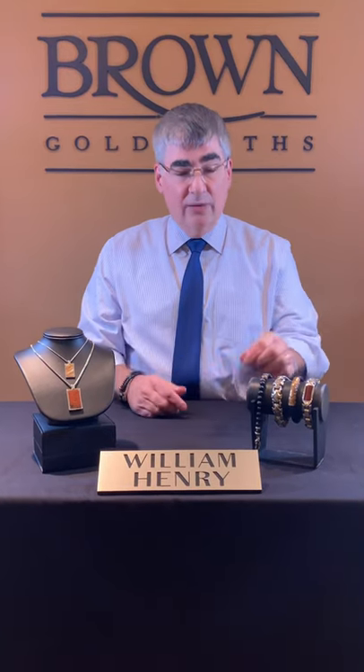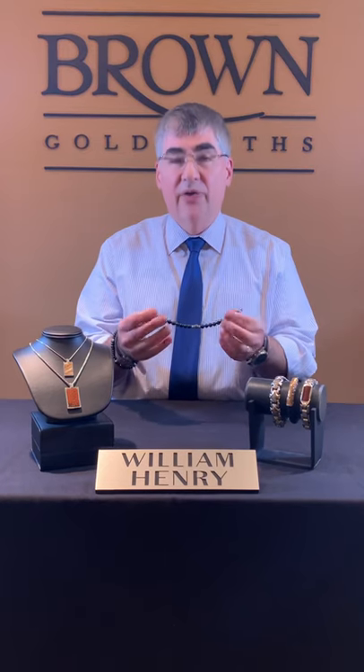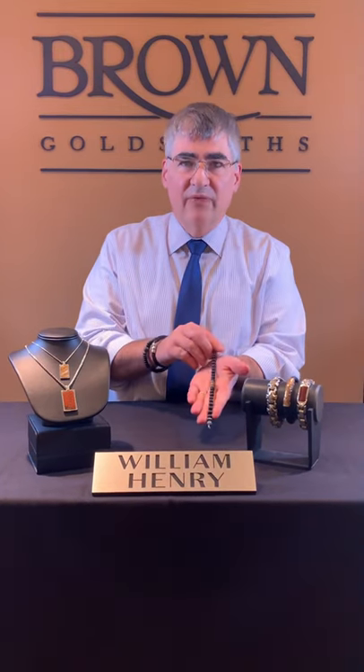So in keeping with the Woolly Mammoth theme, this week's William Henry piece is this incredible Klan bracelet. These bead bracelets are so popular right now with all the ages, and I especially love the William Henry Klan bracelet because it can be worn solo or stacked with other items as you see here.